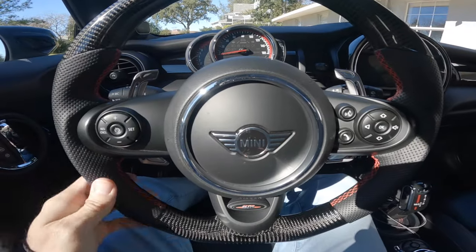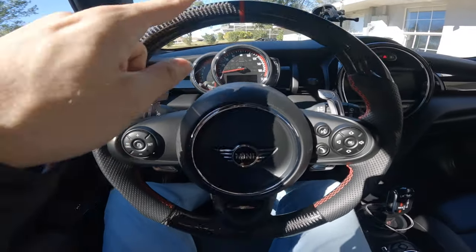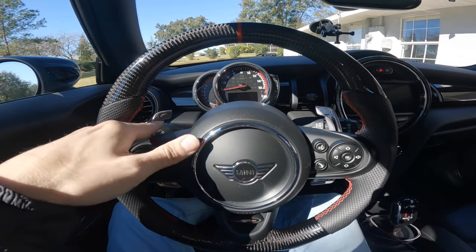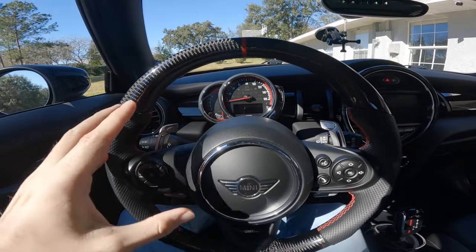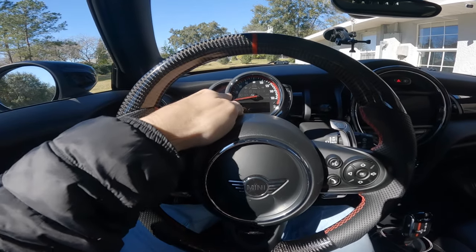The next thing was the steering wheel — I've replaced mine with a really nice flat-bottom carbon fiber steering wheel — and also the paddle shifters, which I got from MMR Performance. They're titanium paddle shifters, really really nice ones. But the biggest thing, and why I almost did not buy this Mini Cooper, was because of this gauge cluster.